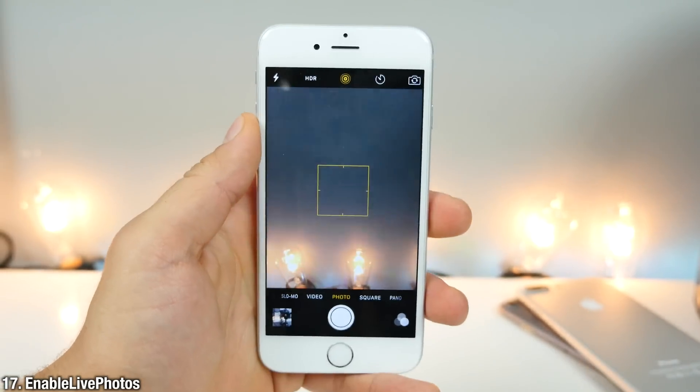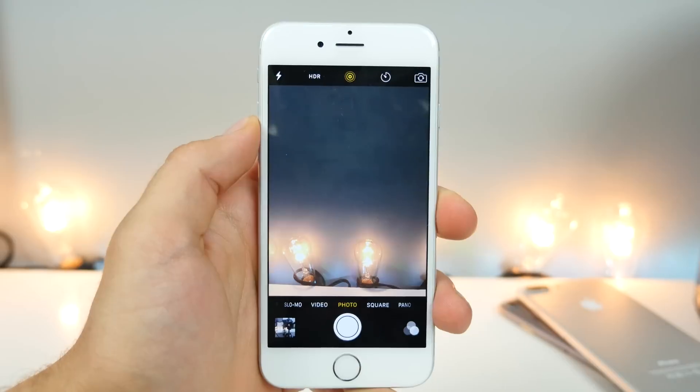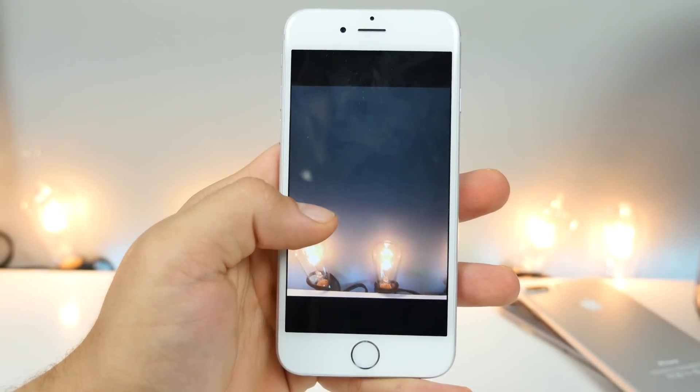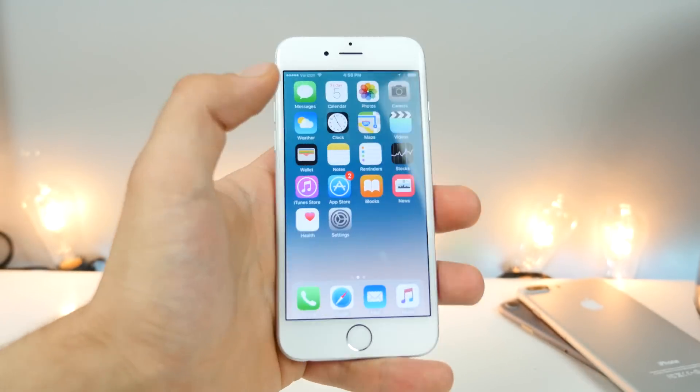Next up is Enable Live Photos. You can enable the live photos feature right here from within the camera, just like on an iPhone 6s. If you go ahead and take a picture and then hold on it, it will enable that feature. Again, this is an iPhone 6 — really, really awesome.